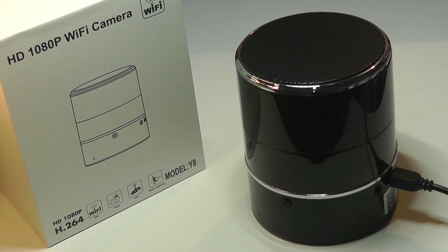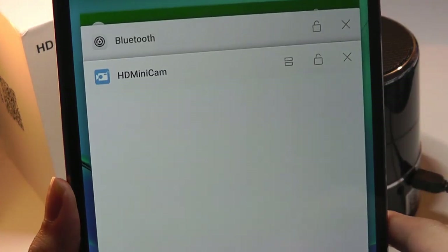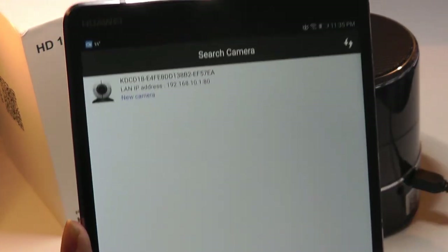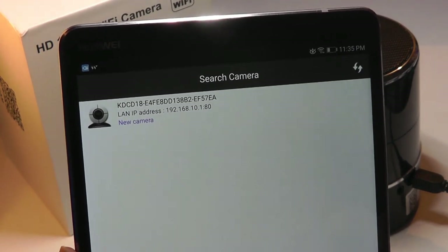It really isn't meant as a speaker — it's more of a spy camera disguised in the form of a speaker. But the point is, the quality of the sound is better than what I was expecting. We can then open up the app, which is called HD Minicam. This is a generic app that we've seen on other spy cameras as well, but after you open up the application, it should show up as a camera once you're connected.